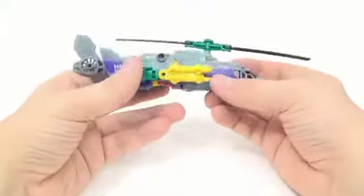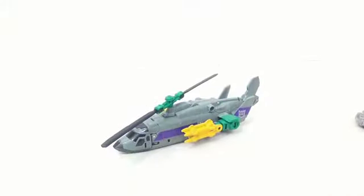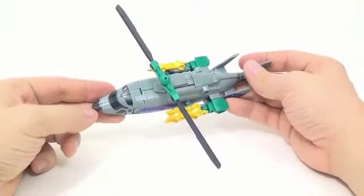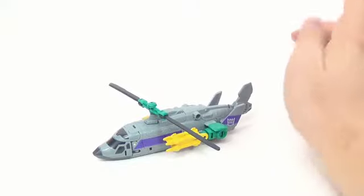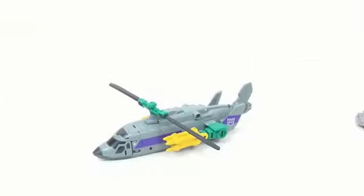You can see the color scheme is very nice — that gray color with purple accents. Instead of a military helicopter, this is more of a luxury helicopter type thing. He did come with a couple of extra things inside the package — he came with his instructions and his comic book.